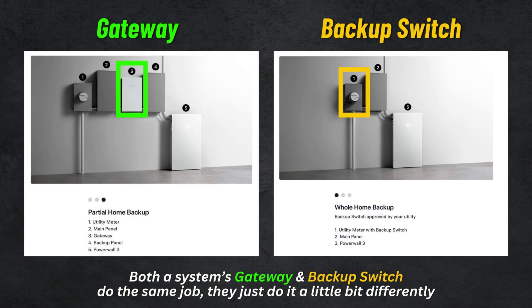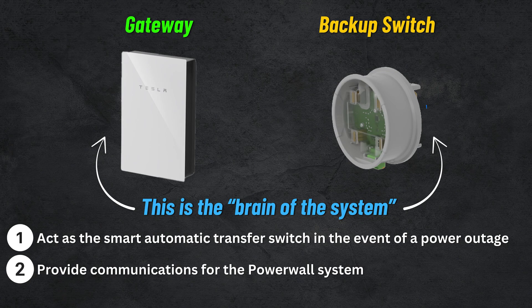The second question I get a bunch is Tesla backup switch versus the Gateway 3 — what's the difference and which one should I go with? The Tesla gateway and Tesla backup switch are two different components, but you only need one within your system. They both serve two primary functions: one, act as the transfer switch and isolate the home from the grid in the event of a power outage, and two, provide communications for the Powerwall system. We basically summarize these components as the brain of the system.